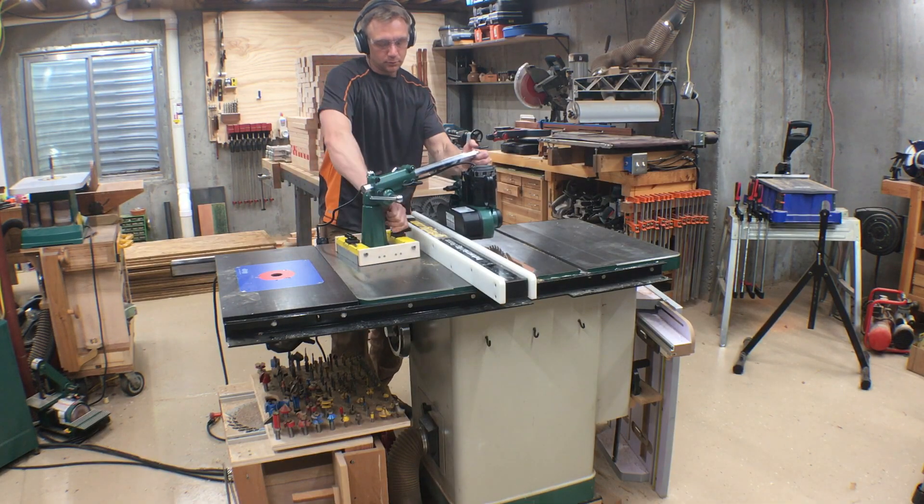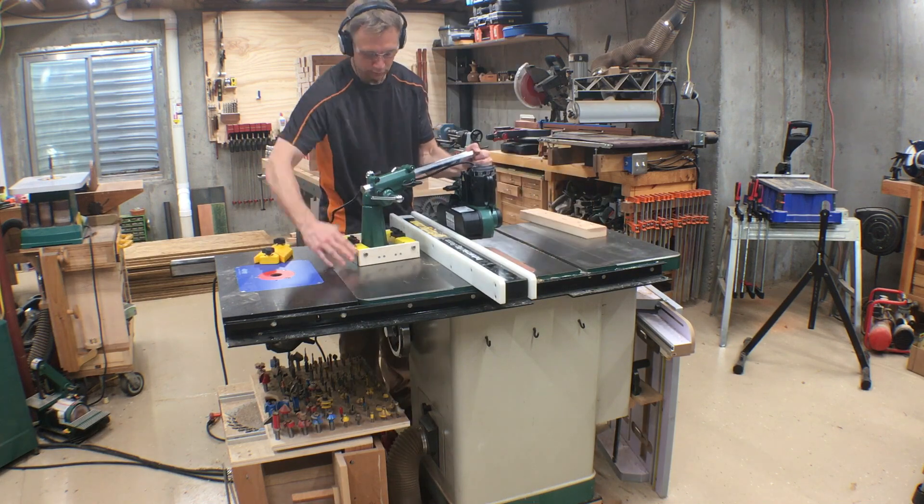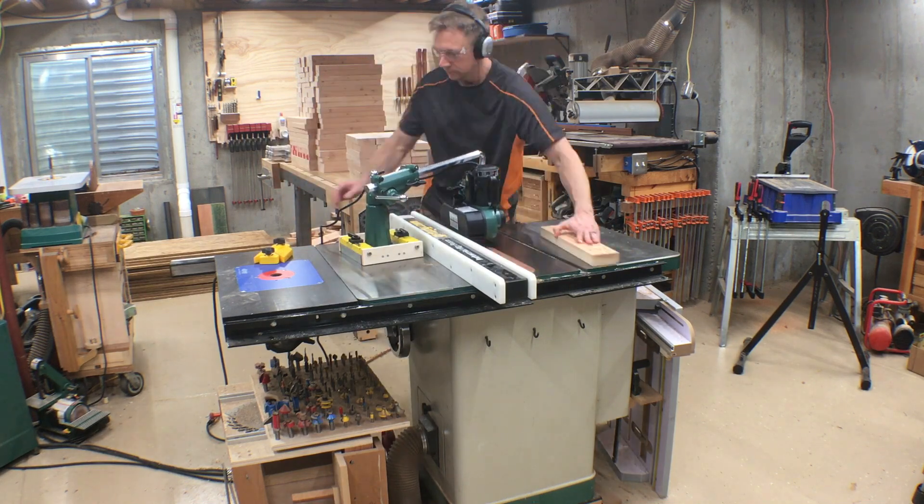This worked great, and I really appreciate MagSwitch working with me to make this possible for my shop, and maybe for yours if you like the idea.